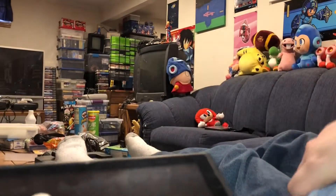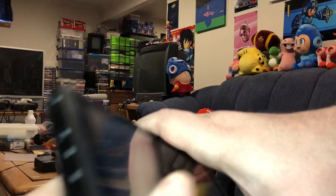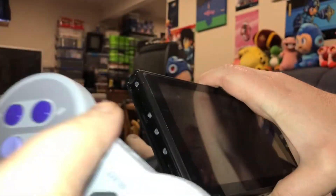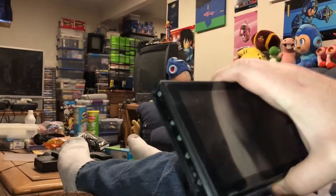There are no Joy-Con rails to slide it on. Unlike the NES style Switch Online controllers, you cannot just slide it onto your Nintendo Switch — and you could glue it on there I suppose, but what would the point of that be?